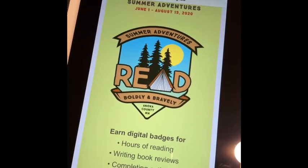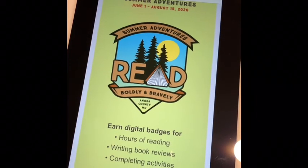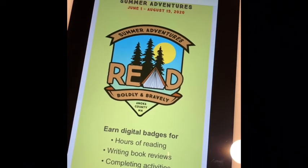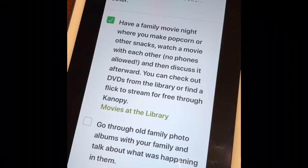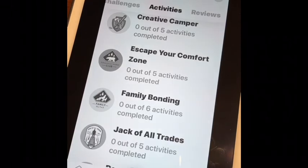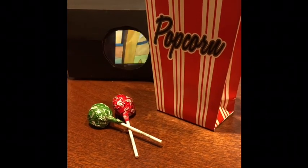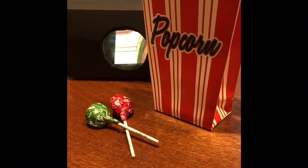You can get credit for this project in our summer adventures reading program by going to anokacounty.beanstack.org. This activity — have a family movie night — can be found under the family bonding badge. So grab your popcorn and a few snacks and enjoy your movie on the big screen.